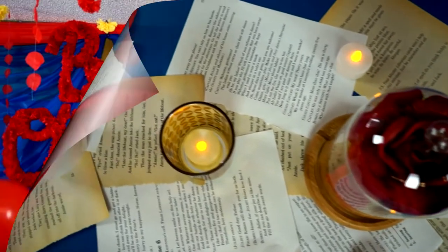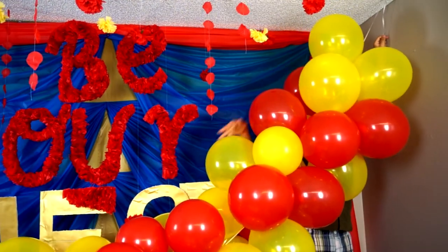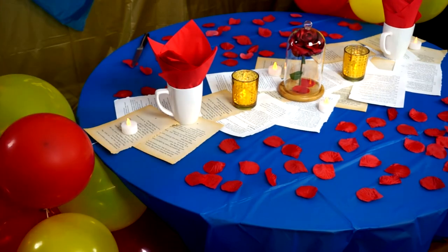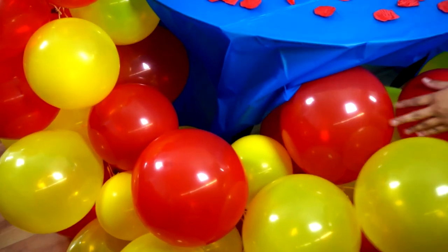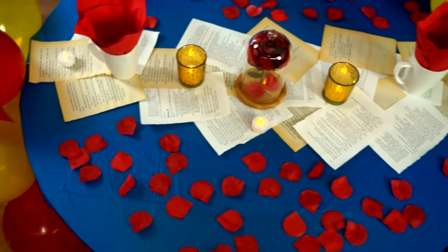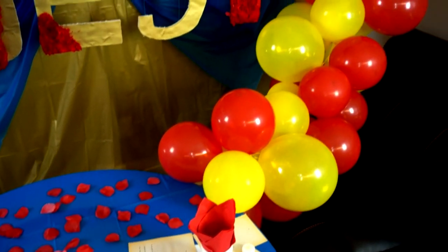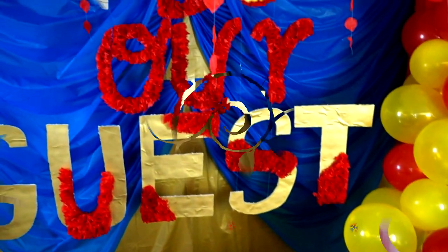And lastly, to complete this whole party event, I added a balloon arc — I can pretty much do these in my sleep. Officially it's supposed to go straight down, but because I didn't have any more space I just put it around the table. And then once you do that, you have this beautiful Beauty and the Beast inspired theme party!